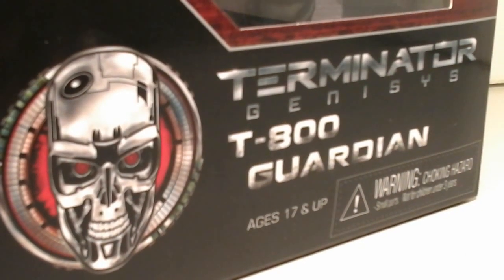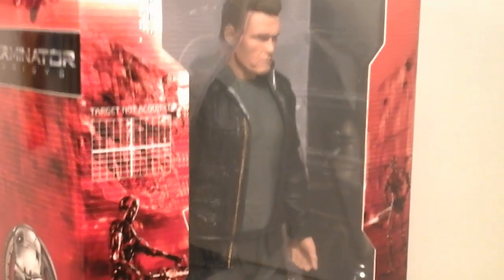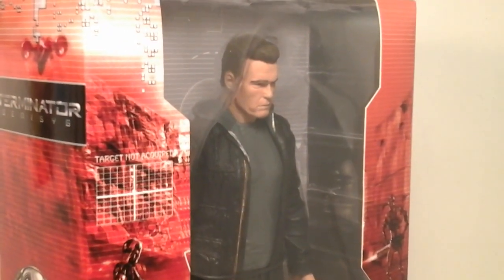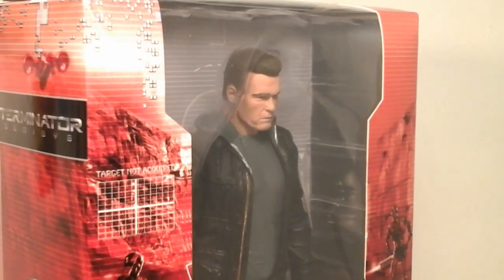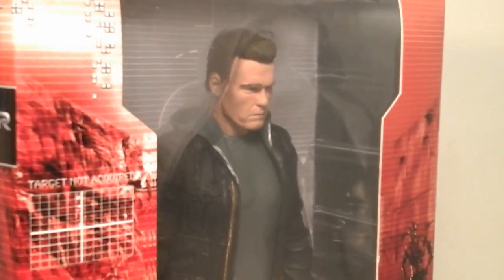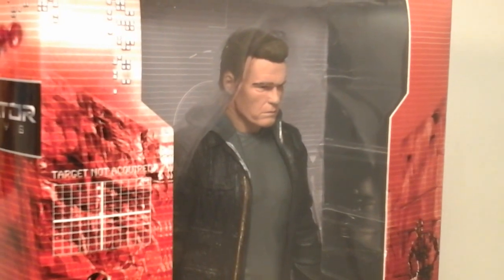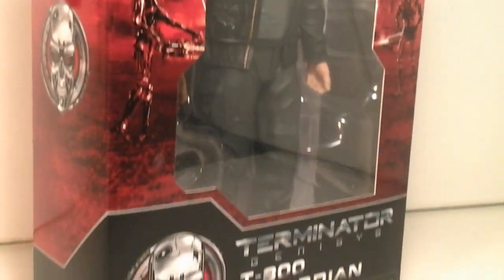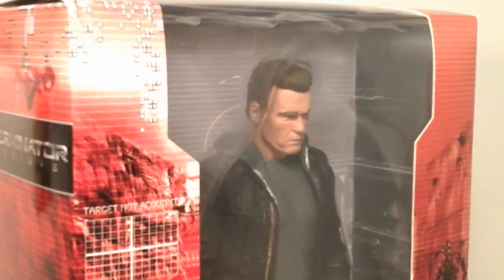Today's review will be on the Terminator Genisys T-800 Guardian. That's right. This is the 80s version, part two, of the Terminator, and he's very awesome indeed. This one's from Terminator Genisys, and this is the one that fought the new Terminator from 1984. This figure took me forever to find — I kept finding the T-1000, the Asian T-1000 figure everywhere, but I could not find this one. The day I found this one, it was the only one I saw, so I'm very happy. And he doesn't have cross eyes, so it's very awesome indeed.